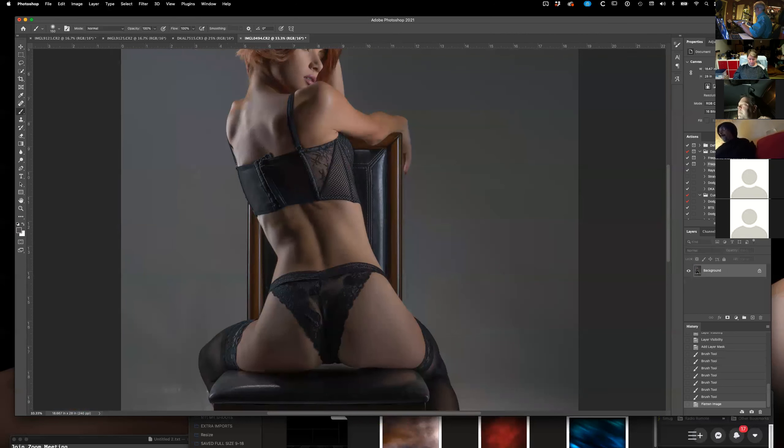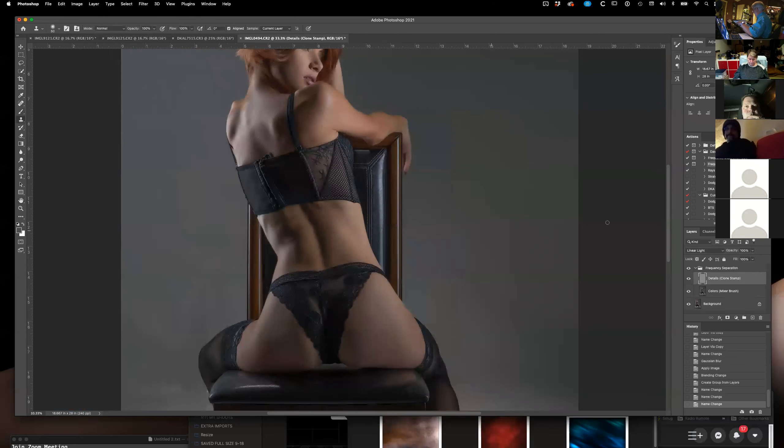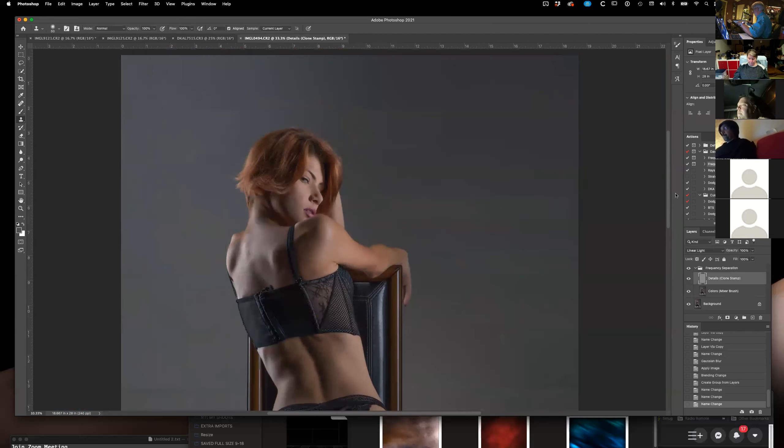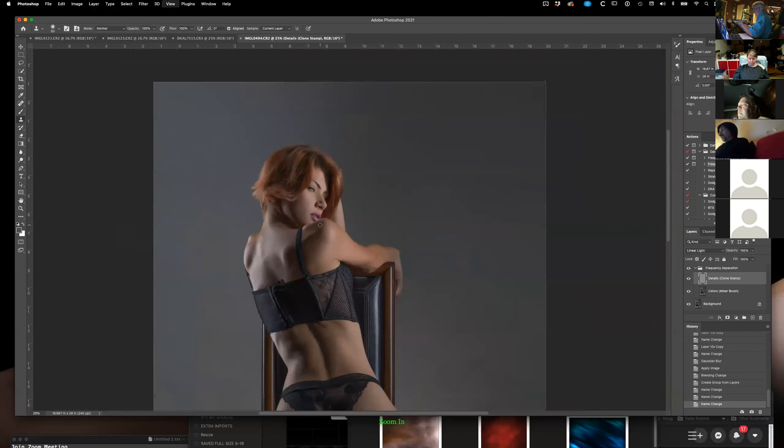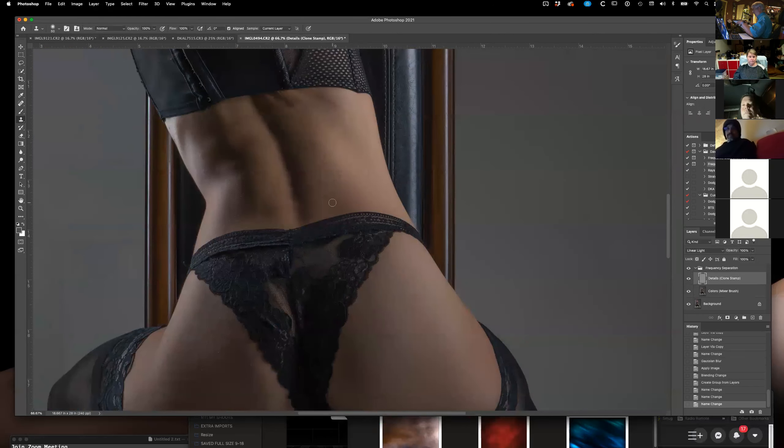I'm going to do frequency separation here and do any other kind of little blemish fixes I need to do. Getting used to using this knob — may not look like I'm getting used to it.